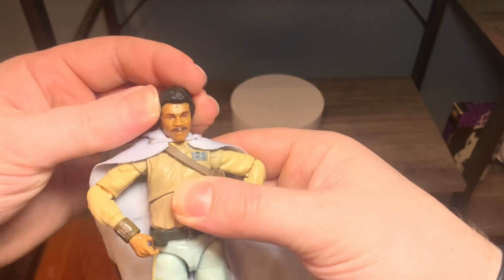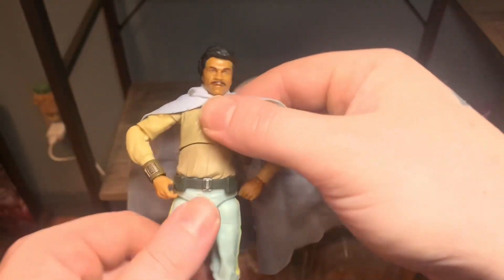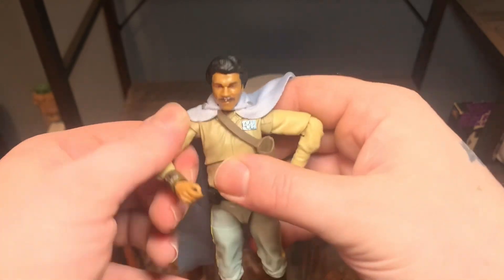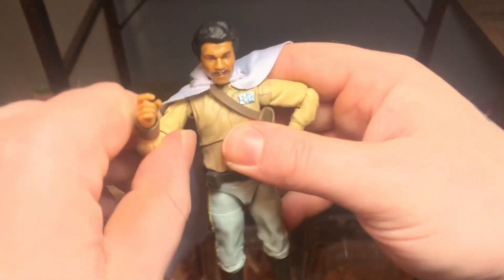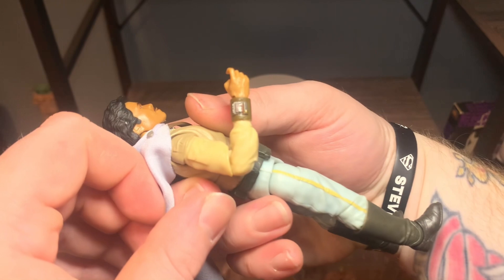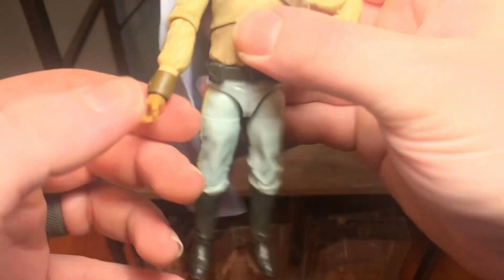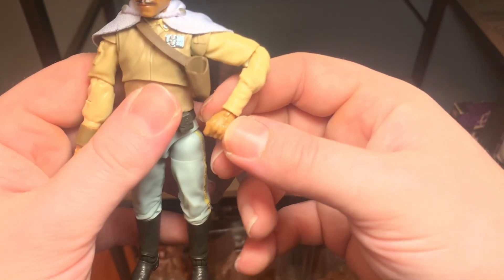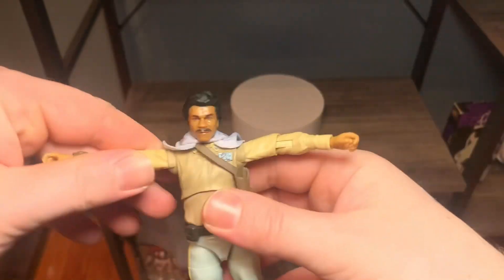He can't really look up or down at all, and there's very little side tilt. You can spin his head 360 degrees. Got diaphragm articulation — he can go a little bit forward, not a whole lot. Arms do spin 360 degrees. Single joint at the shoulder and also single joint at the elbow — you can get slightly below 90 at the elbow. Hands turn 360 degrees, with a vertical hinge on the right hand and a horizontal hinge on the left.